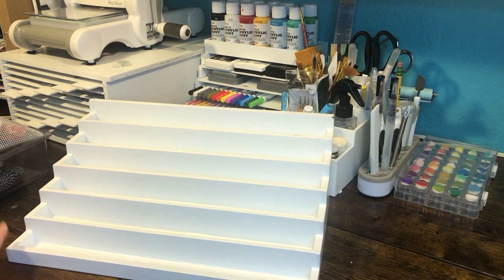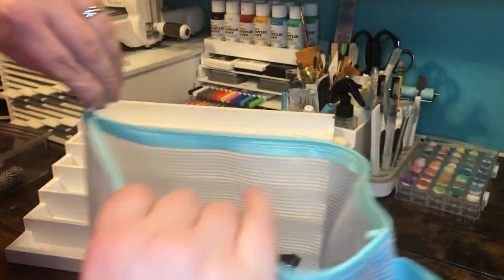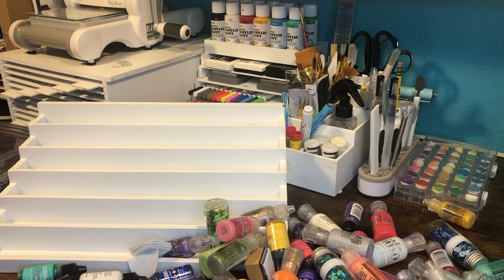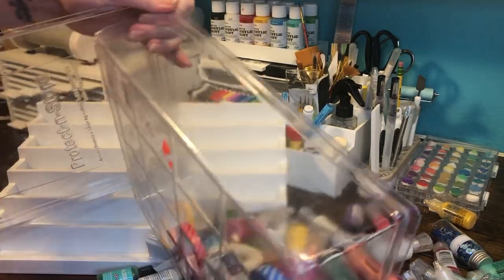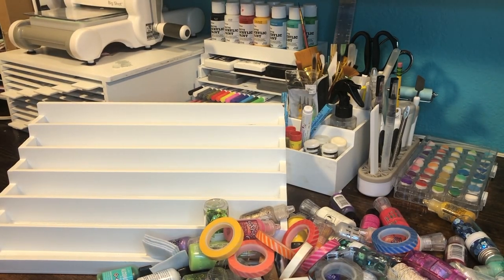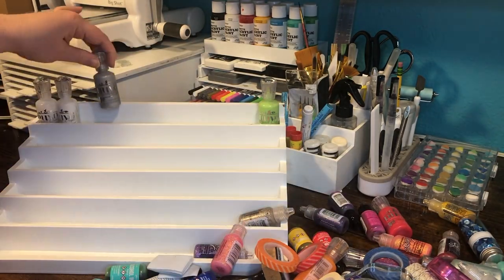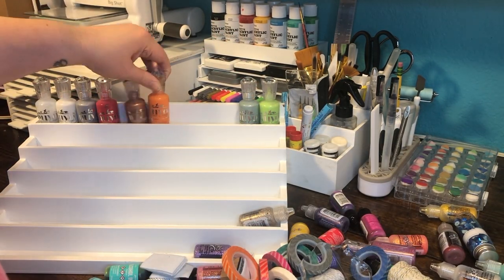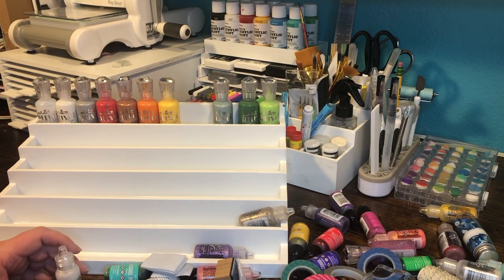Finally, this is the Stamp and Supply Stadium — the six-level stadium. You can put wood-mounted stamps, ink pads, washi — you name it. It's also great if you're a nail artist wanting to display nail polish, because it displays everything so you can see it really well. With that in mind, I thought it would be perfect for displaying my glitter glues, Nuvo drops, most-used embellishments like sequins and washi tape, and my alcohol inks. Being able to see the colors instead of digging through a bag is going to be so much more efficient — and it looks so pretty!